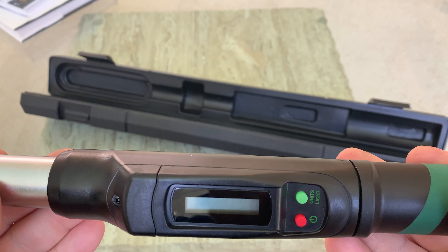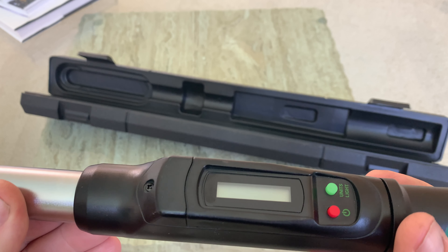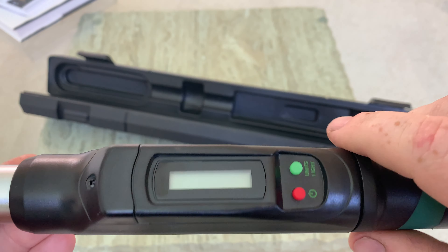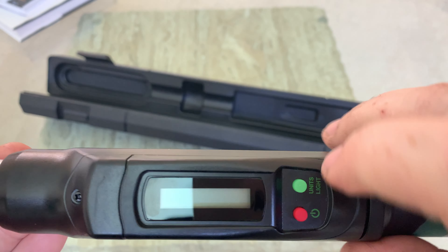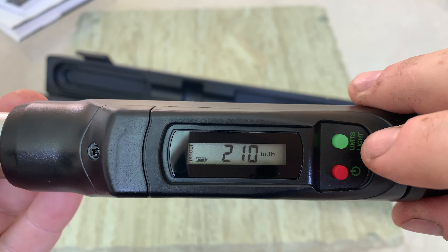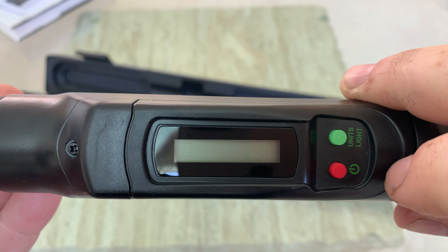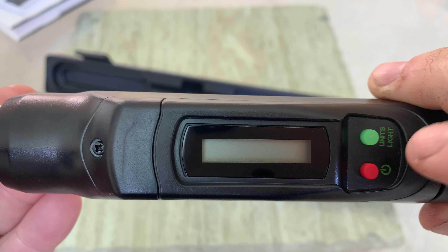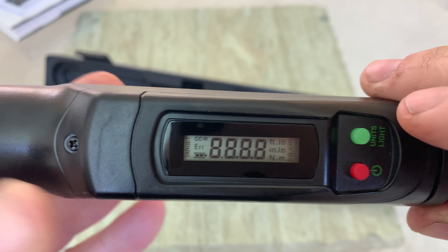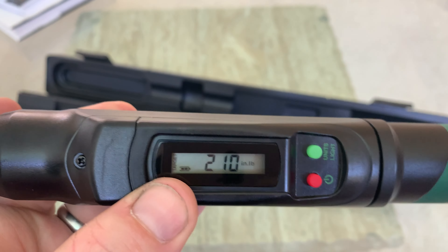This torque wrench is capable of torquing in four different units: foot-pounds, inch-pounds, kilogram per centimeters, and Newton meters. It has a nice LCD indicator — one short push on the red button powers it on and it comes right to life. A long push turns it off, and it also has an auto-off feature: if you leave it on for more than 10 minutes, it shuts itself off automatically.